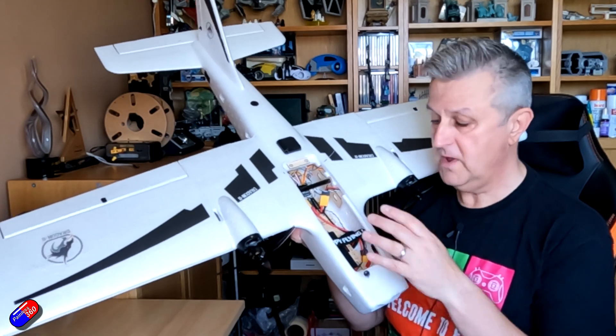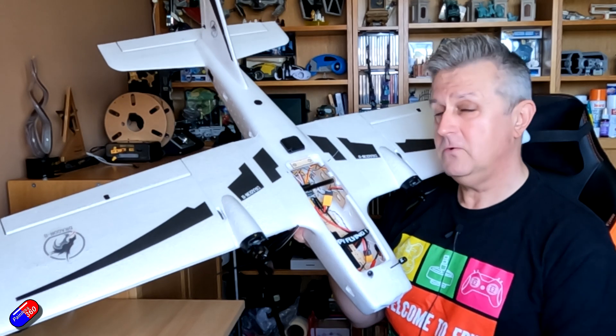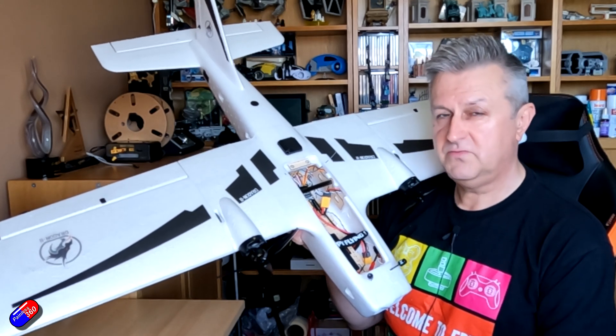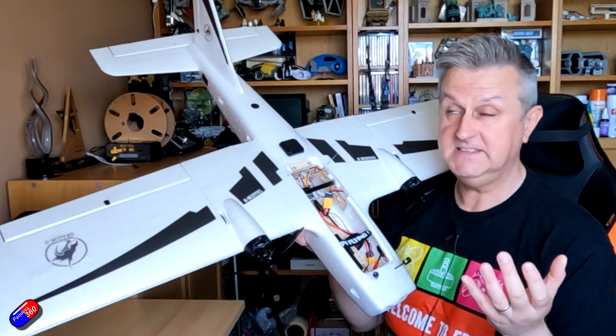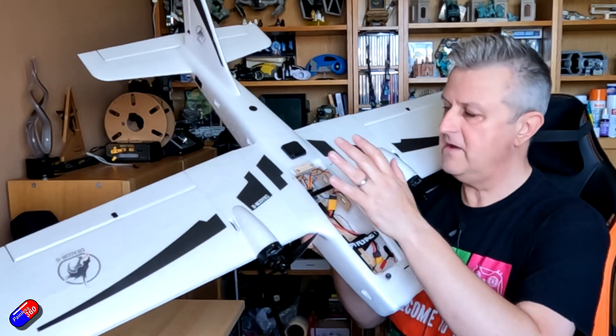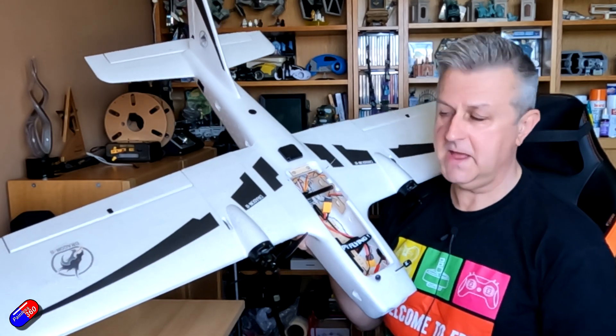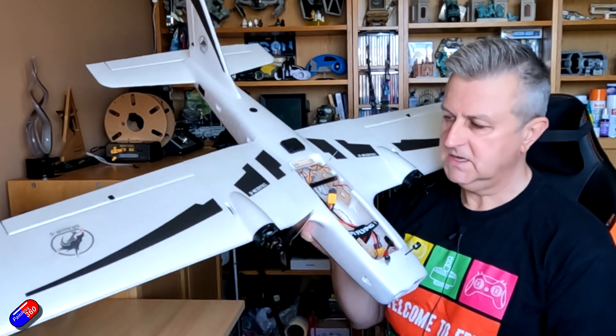All-up flying weight with that 413 gram battery is about 1.3 kilograms - I think it's actually 1,287 grams. So it's not very lightweight. However, it has a huge wingspan and that weight should mean it's relatively resistant to wind.